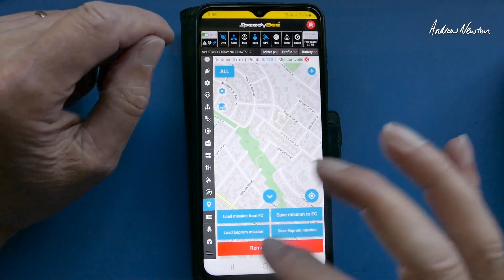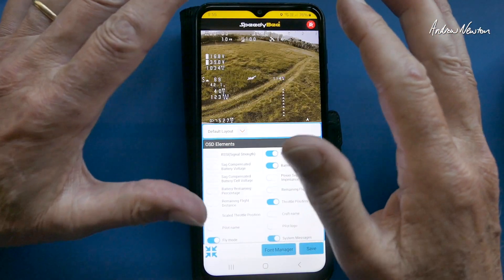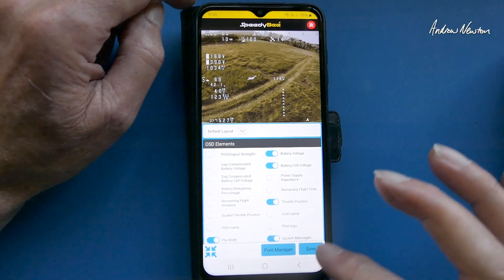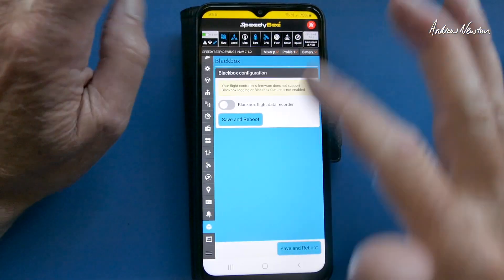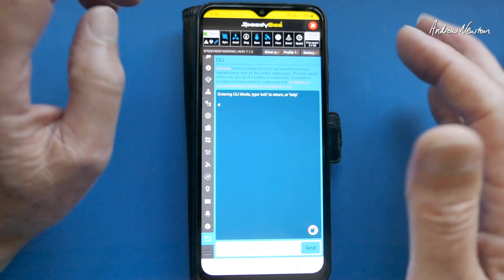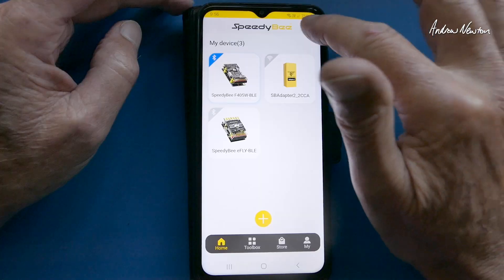You can load missions, create missions and all that sort of stuff, although I'd rather do that on a computer. OSD — this one doesn't seem quite right; that is not the layout I have in my goggles, so work in progress. LEDs, black box setup, and the CLI — that's all the stuff you would normally set up on the computer, but you can do it out in the field, which is fantastic.